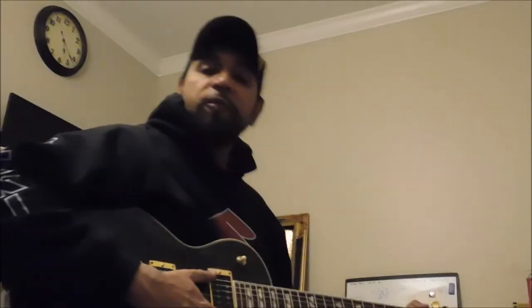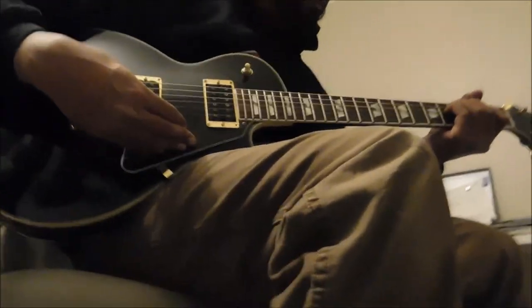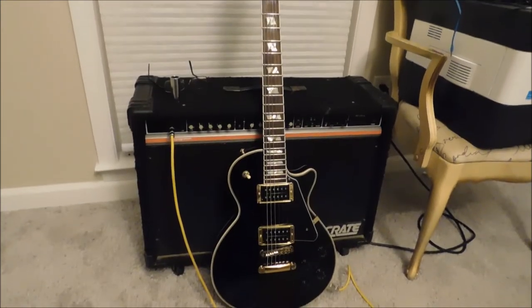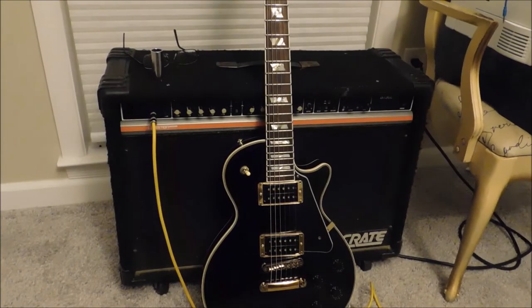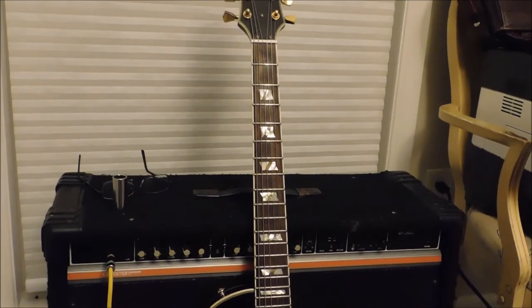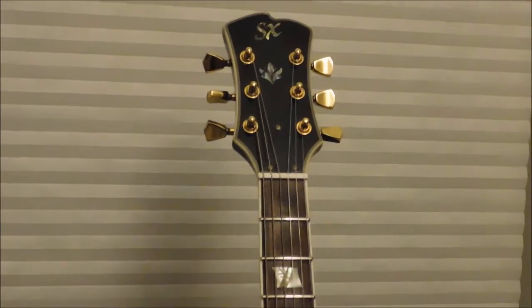We have rejuvenated our Crate amplifier. This is a beautiful little amp, and that's why I got it cheap — there were two capacitors that were broken. We soldered them and this thing sounds phenomenal. So let's talk about the setup here. Look at this beautiful guitar — this is not a Gibson. This is an SX. You can see here on the headstock you've got the letter S and the letter X.